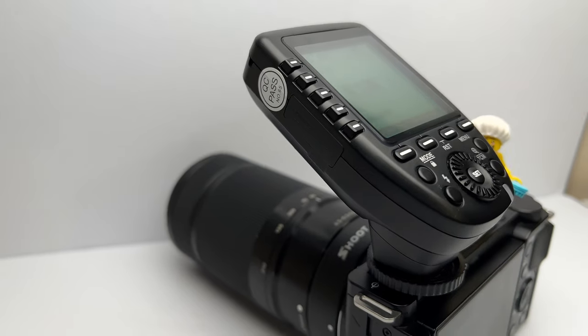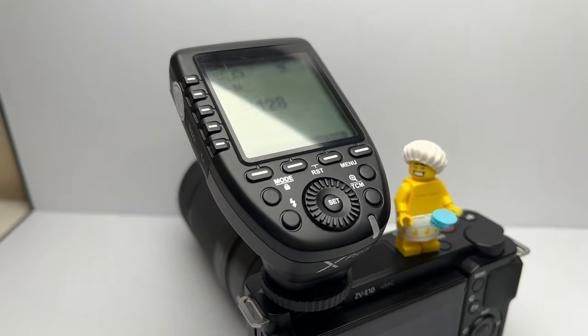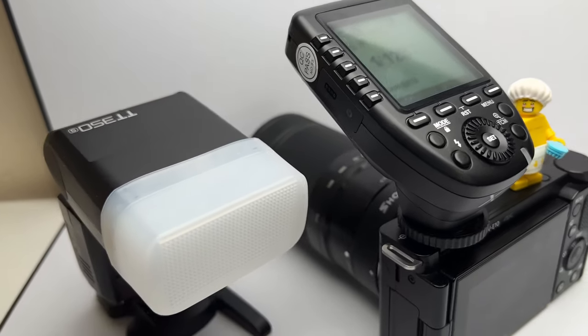This trigger in particular has a good build quality that matches other Godox products. It's easy to operate, clear to read, connects with your external flash almost instantly, and has those additional wireless connectivity features that allow you to control multiple flashes and setup configurations all at the same time. There are so many different setup variations you're going to be able to do with something like this, that will allow you to experiment and see how positional, intensity, and flash changes affect your subject.